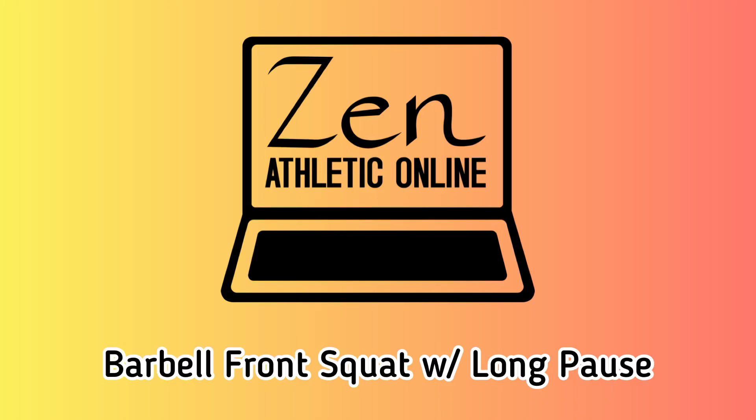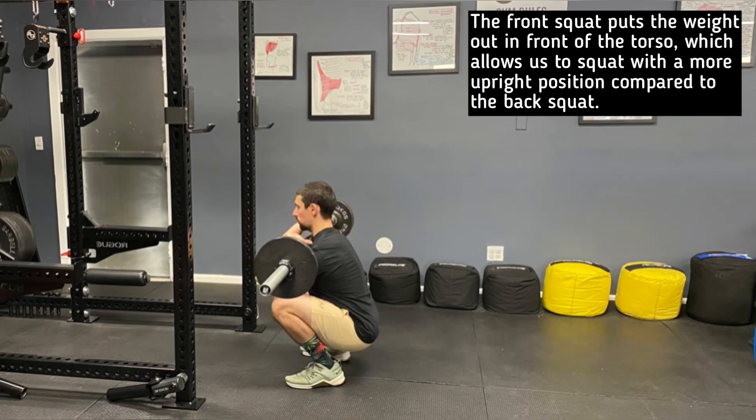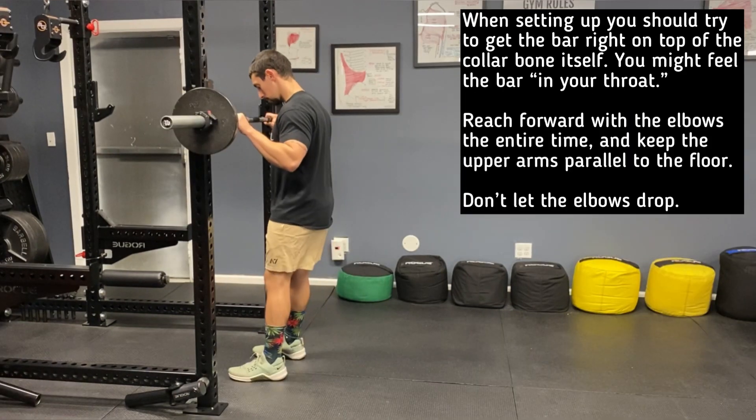This is a demonstration of the barbell front squat with a long pause. In the front squat, the bar is going to be resting on top of the collarbone. The arms merely act as guides to keep the barbell in the right position. The front squat puts the weight out in front of the torso, which allows us to squat with a more upright position compared to the back squat.